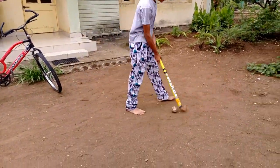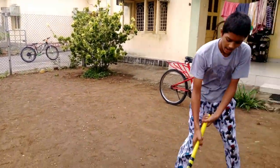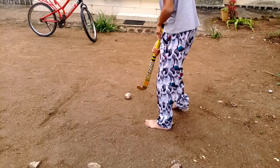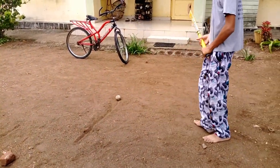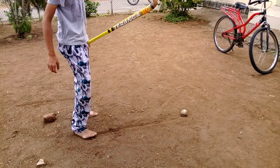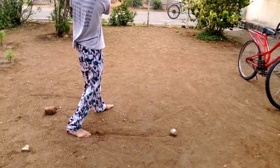So friends, first main step is you have to learn here to pick. Suppose it's a goal situation and here is the line — now I have to hit. So first you have to take the position, just place the ball here and take the stick like this, catch just here and then here, and you have to bend a little and then just beat it.